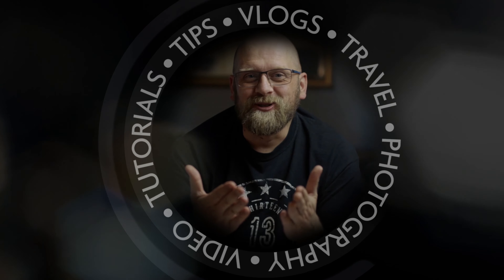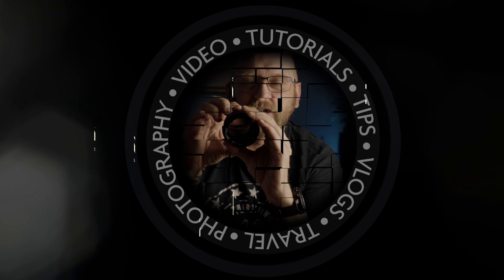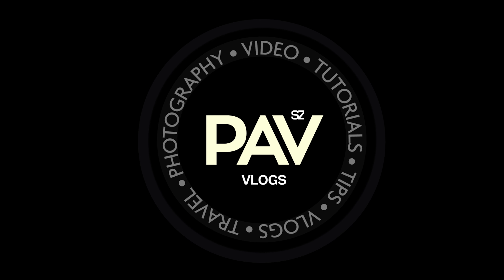In this video I am talking about this giant Sigma Contemporary 100-400mm f5 to f6.3 lens. I have only used hard Sigma lenses before and this is my first contemporary lens review here on my channel. This is an ultra telephoto 100-400mm zoom which is really well priced and it certainly has got more to offer than it seems.